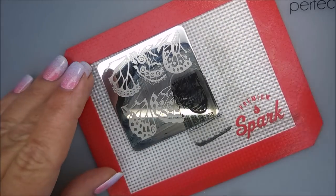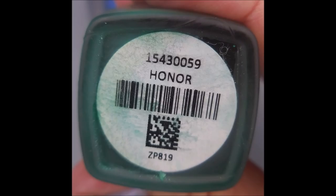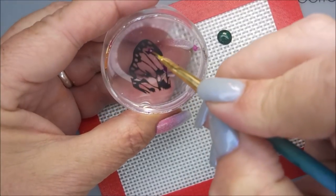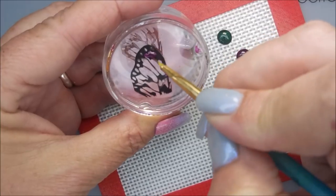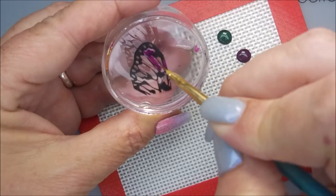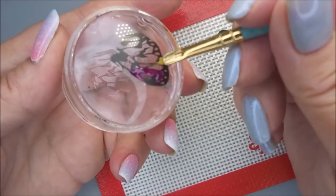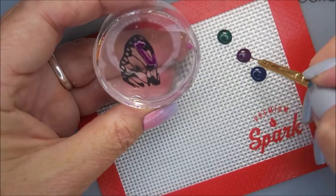I know you guys might be getting tired of some butterflies, but I can't help myself. I'll be using Ives, Honor, and Iris to fill in this design — those are all from Soya. They're from some kind of satin matte or velvety matte collection. Of course I'm going to put a glossy top coat on them, but they had the right colors for me. I was really trying to pick up the colors in that base polish. I have sped this up quite a bit — I do not work this fast.